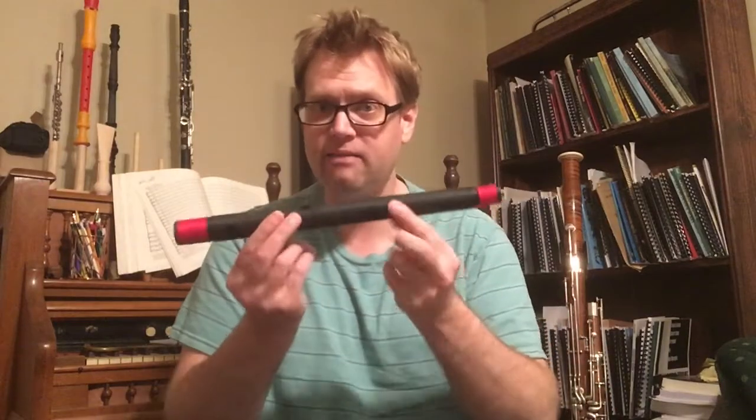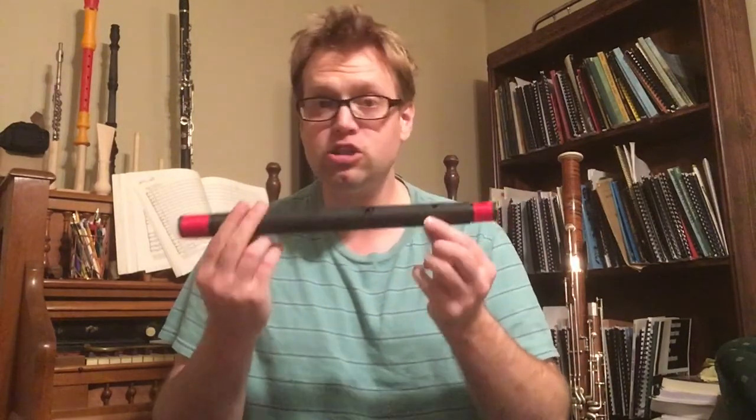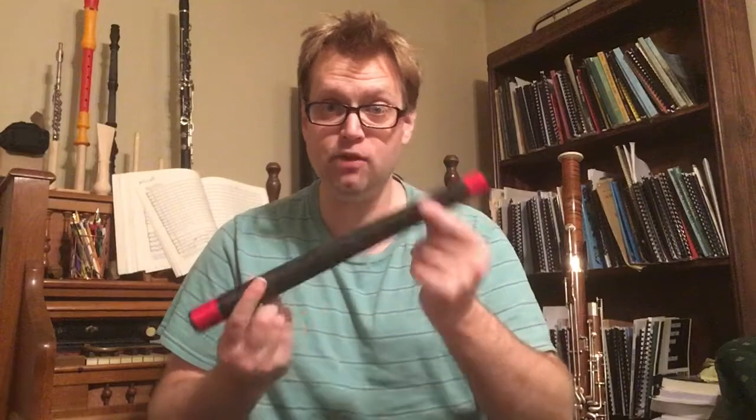I thought I'd give a little update on the progress on the great bassoon. I have been working with Jared De Leon on modeling and creating some of the first parts of the instrument, and what I have here is the first completed joint of the great bassoon.